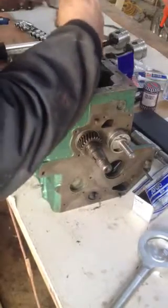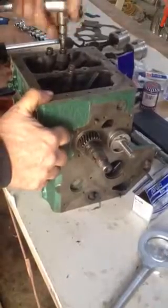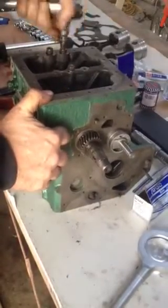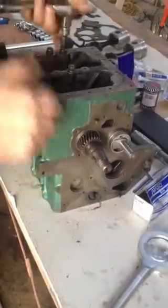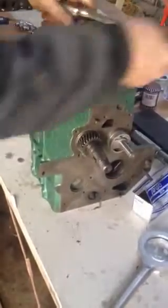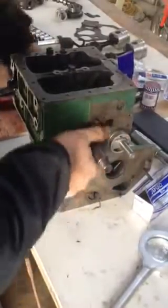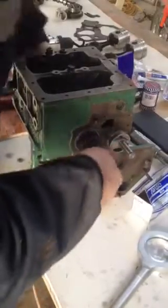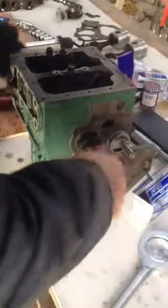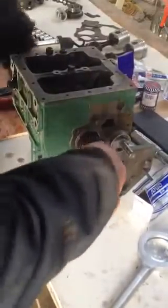So I'm just tightening up the bolts — I think it's 30 Newton meters — and the shaft spins nice. It's nice and tight, feels no play in it, it looks good. Yeah, pretty good, happy with that.